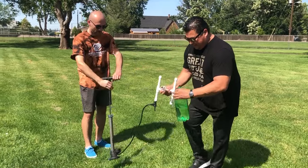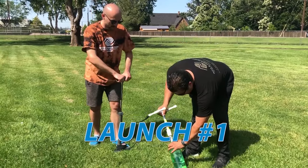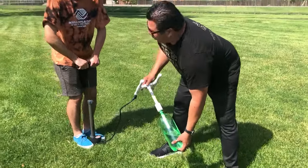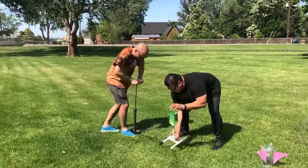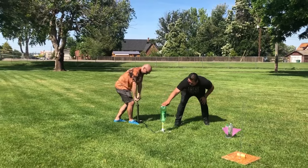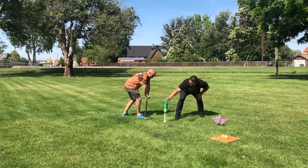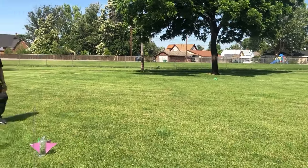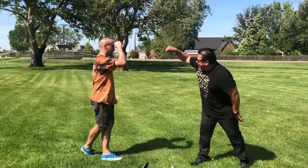Yep, right here. All right, are you ready to pump? Tell me when to go — it's the muscle of this. Ready? Here we go. Ignition sequence start: six, five, four, three, two, one. Wow. That was good!